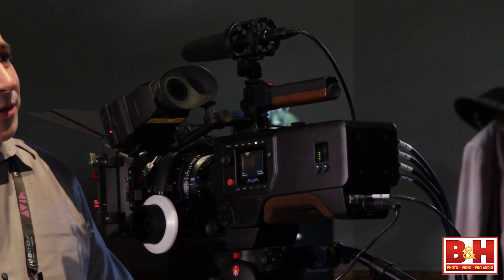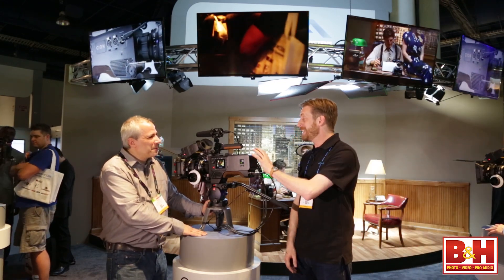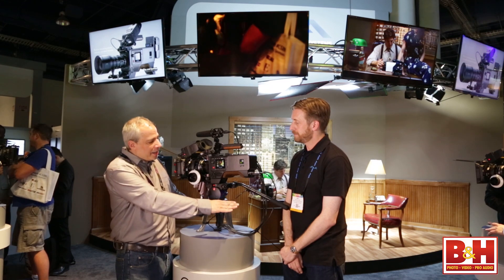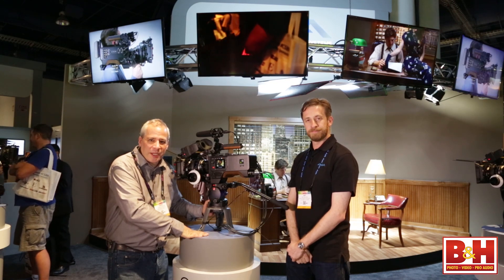It's a box and you build it out the way you want it — though she's too pretty to be called a box. She only weighs six pounds as well — super lightweight, beautiful form factor, six pounds, 4K. Thanks Andy, nice to meet you. I'm Steve from B&H Photo at NAB 2014. Thanks for watching.